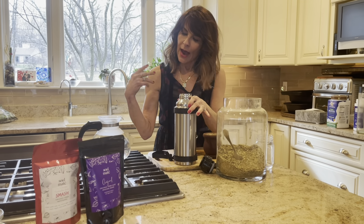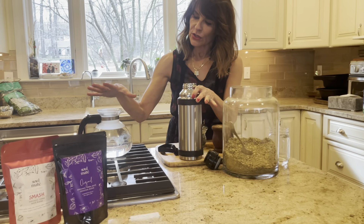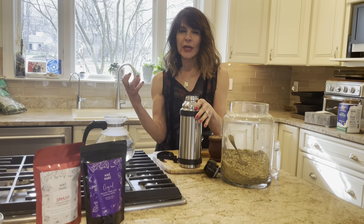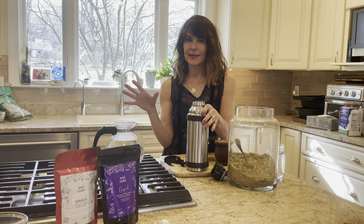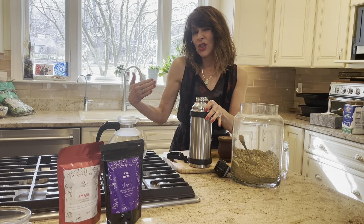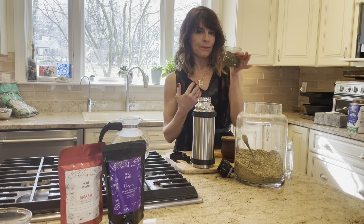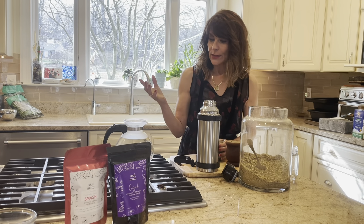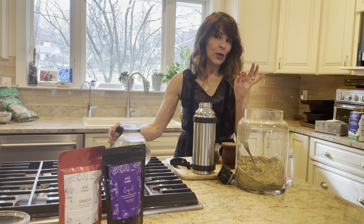I'm going to fill up the thermos. How I know my water is ready is that it starts to steam. If you're using an electric kettle, you'll hear it get really loud — that's how you know. Once the water boils, it's almost too hot; the yerba will release too much caffeine and it'll get too bitter.